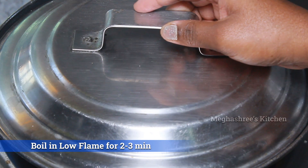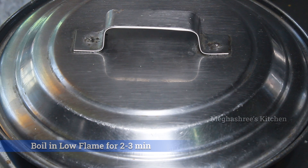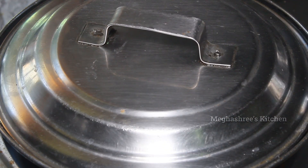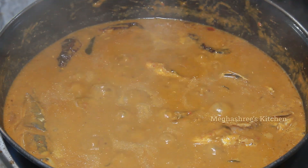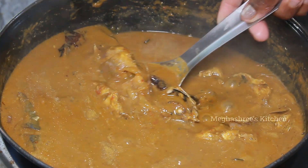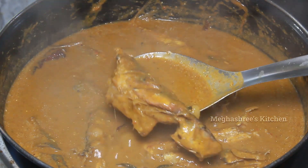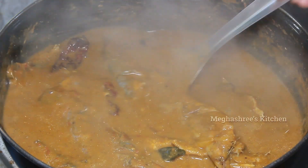Mix it in a little bit, then close the lid with a low flame for just 3 minutes. Cook the fish on low flame — the fish is perfectly cooked this way.